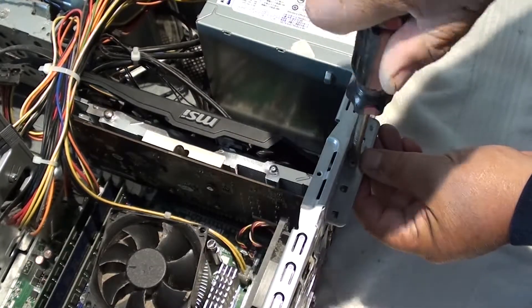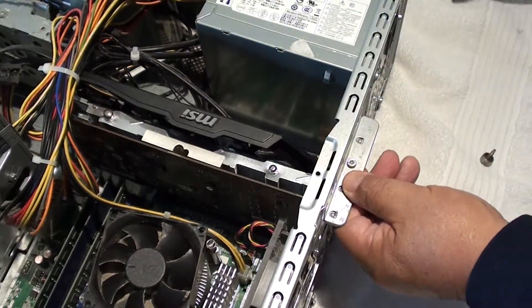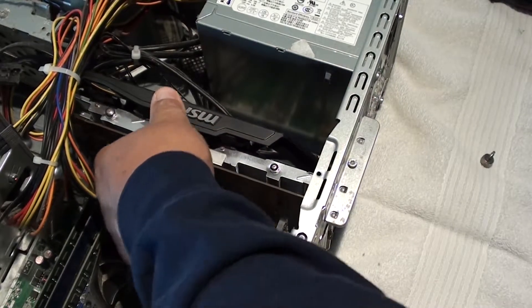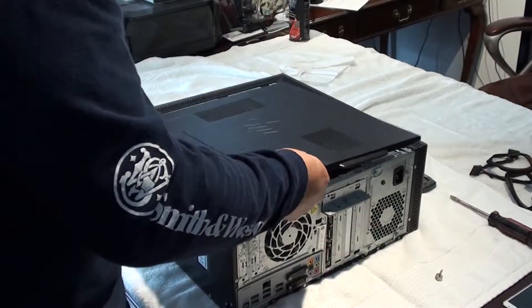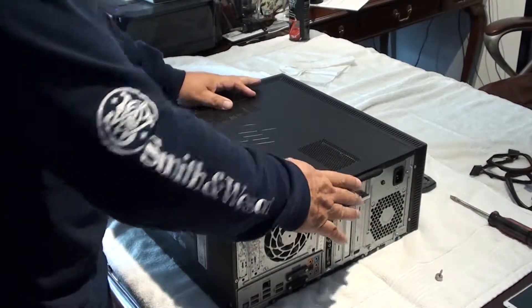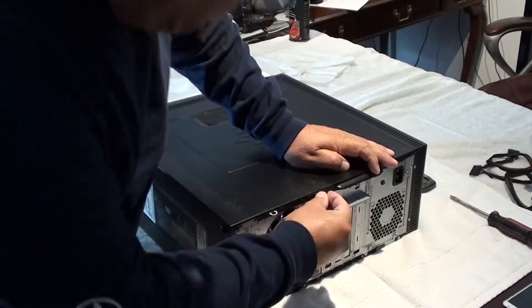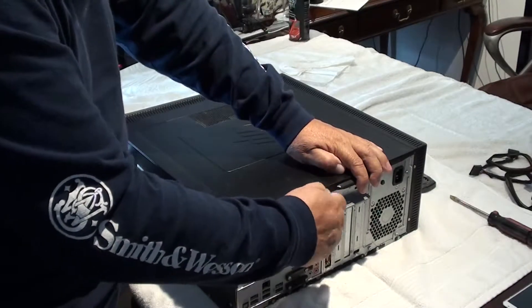Once you do that, put that plate and screw back in — this plate secures all your cards in place. When you put this cover on, make sure you have it out about one inch, then slide the front part in first, then down, and slide it in an inch and it should lock in. Then go ahead and put the last screw in and you're done.